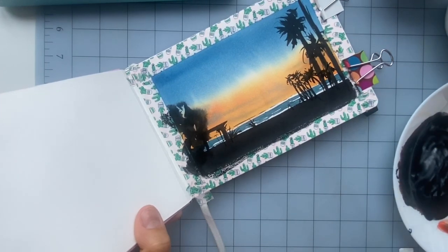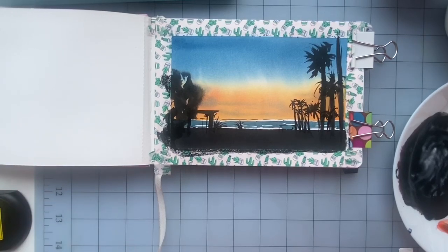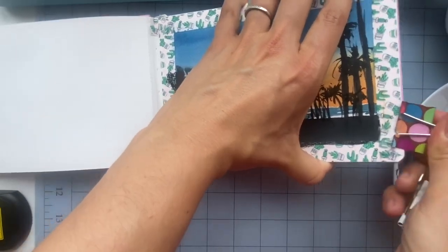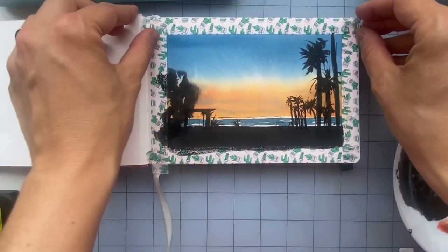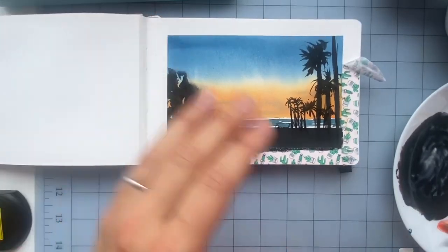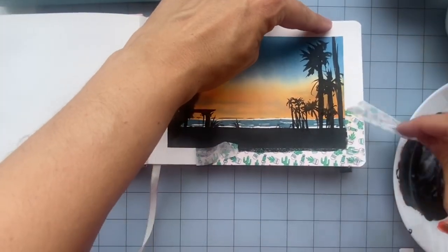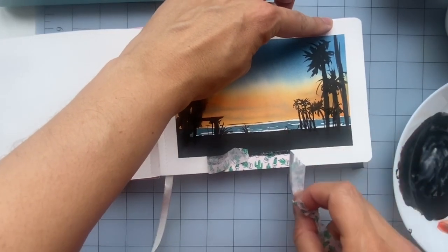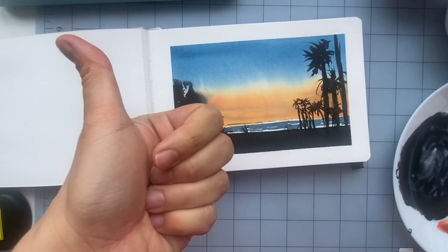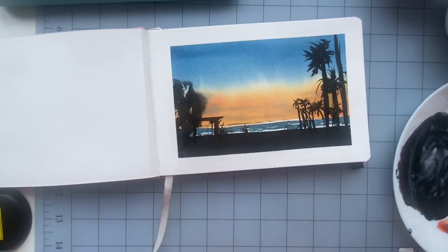I feel like that came out really well — I love the high contrast, it looks interesting. This is really easy and hopefully you found it useful and it gave you some ideas on what to paint and practice. It's a great way to practice wet-on-wet washes. If you enjoyed this video, please give it a thumbs up, and if you'd like to see more videos like this, go to my channel and subscribe using the link below to get notifications when I post new videos. I'll see you in my next video — take care everyone!